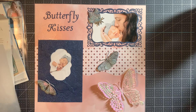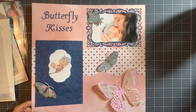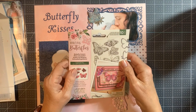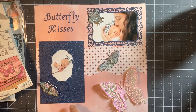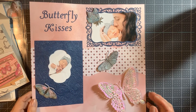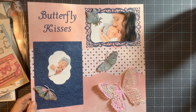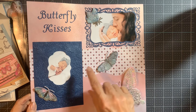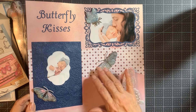You can see the 3D embossing folders are just gorgeous. Then I used the Butterfly Dreams die for the little tiny butterflies, and I cut them out of watercolor paper and used aqua markers to color them in — just a soft, watery kind of feel.